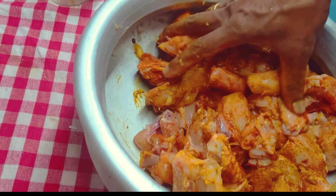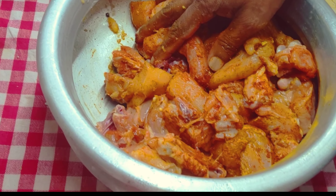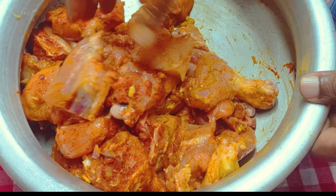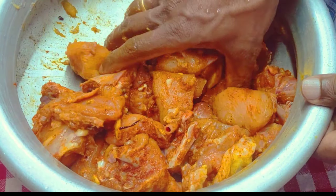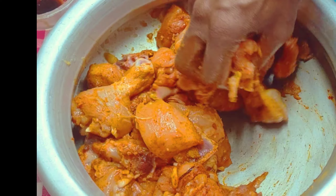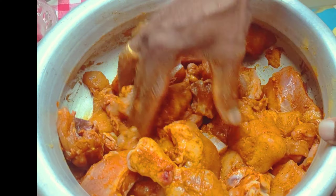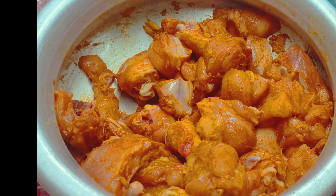Now I am going to cook the chicken. I will add 1 teaspoon of ginger.